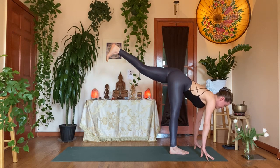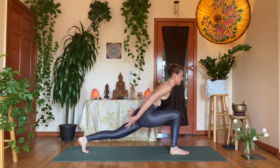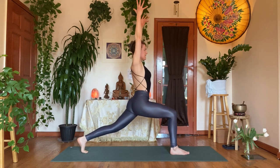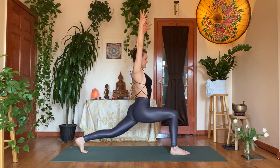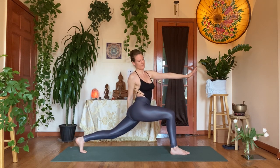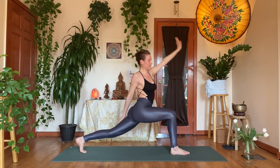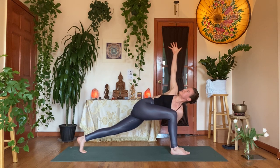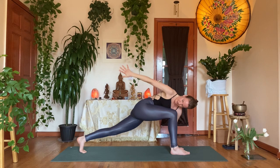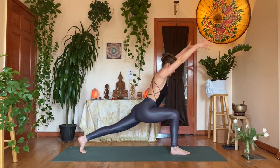Inhale, halfway up. Exhale, giant step back — lower lunge. Inhale, reach up high into crescent lunge. Stay in your power — radiate. Exhale, T-twist to your right, keep your heart over your hips. Take the right hand on the outside of the left thigh, reach up with the left hand. Exhale, left hand on the inside of the right foot, reach up with the right arm — spinal twist.